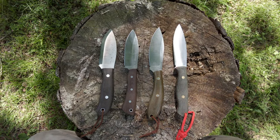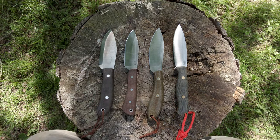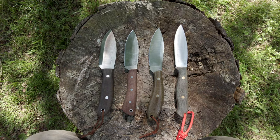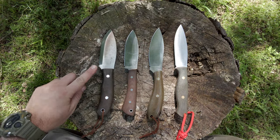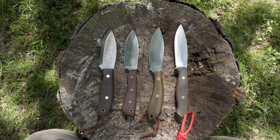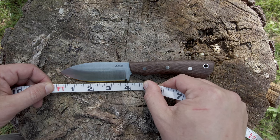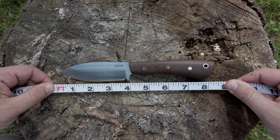Here are some comparable options: the LT Wright Woodsman Pro 4.0, the LT Wright Large Northern Hunter, and the Bark River UP Gunny. They're very similar in size, blade profile, and intended use — except the Bark River, which has a low saber or Scandi grind made more for wood. This blade has a cutting edge of about three and three-quarter inches and an overall length of about eight and a quarter inches.